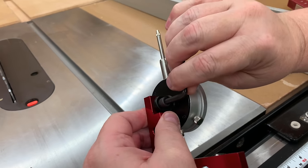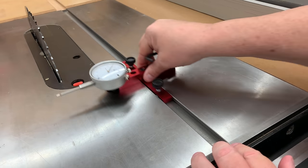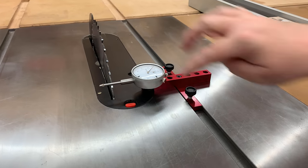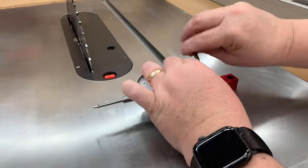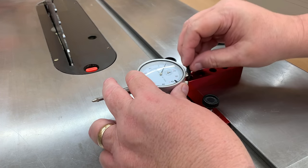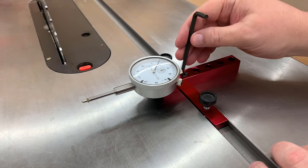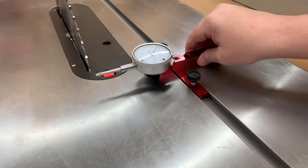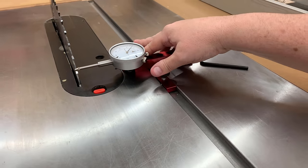There are a lot of people who will attempt this alignment with a ruler, and you can do that, but I really prefer the accuracy of a dial indicator, which goes to the thousandth of an inch. I actually have it a little too close to the blade, so I'm going to move it back one slot. There's lots of adjustability depending on your saw — your miter slot is obviously going to be in a different location — so just adjust it to whatever works. Then we'll compress the dial indicator a little bit to put it over onto the saw blade itself.